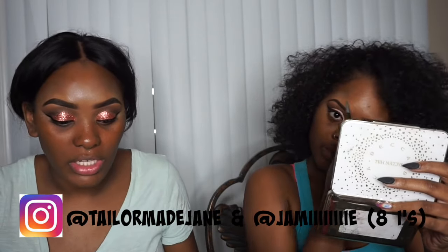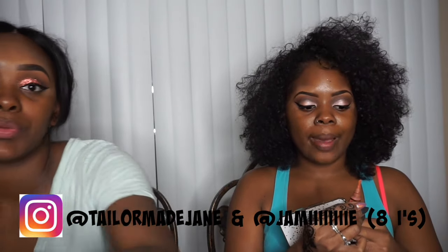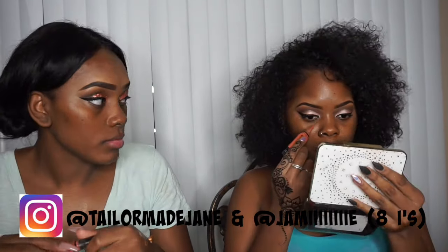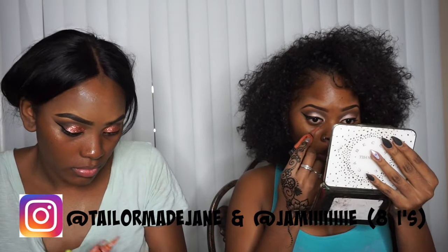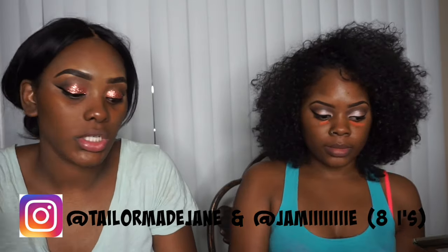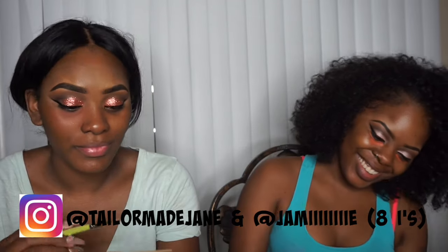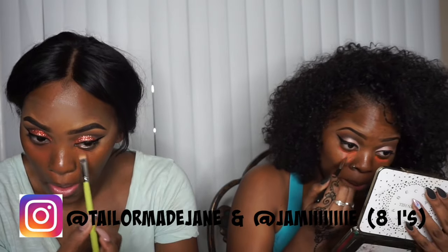Now going in with the Smashbox Photo Finish Primer. I'm going to color correct — I'm not going to use too much product because I feel like it's going to be harder to blend out a lot. We're using the LA Girl Orange Color Corrector. I feel like it's never going to blend out.